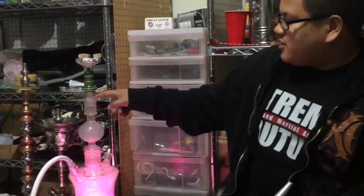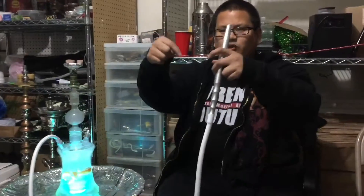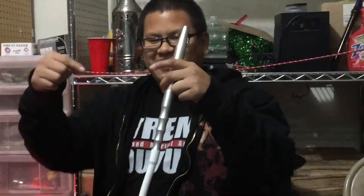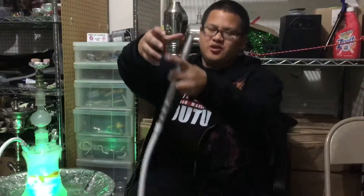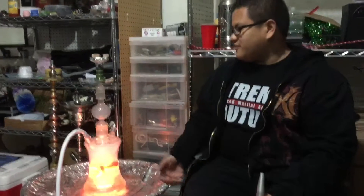I like the ashtray on this one because on the heavy hitter there's a little crevice that the ashes fall through, and then when you clean up you lift it up and all the ashes fall down. But this one is fully covered so none of the ash will fall through and make a big mess.